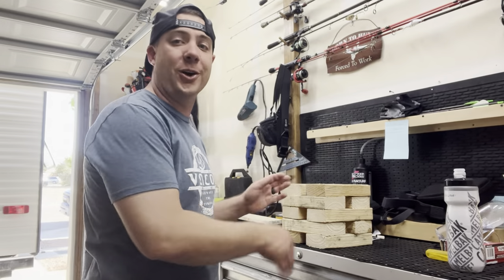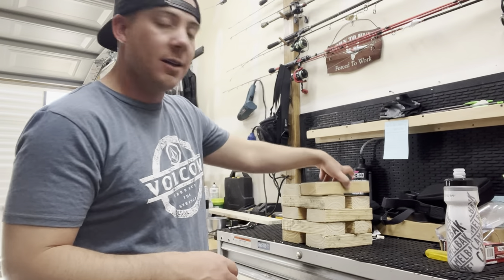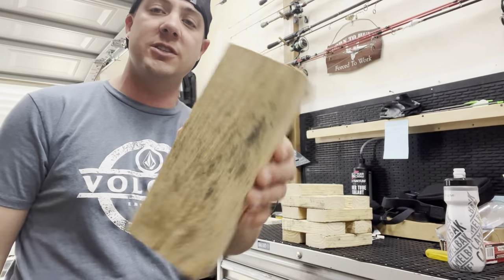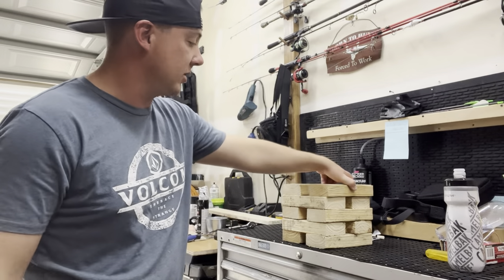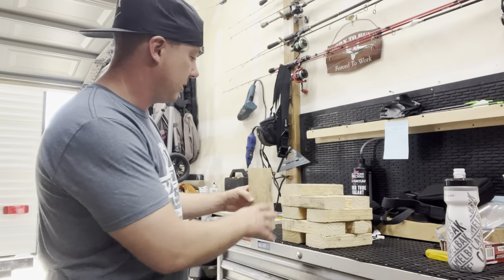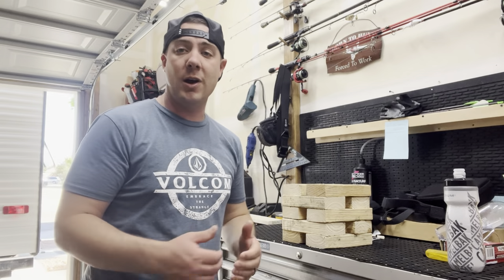I went ahead and did all the sawing beforehand so you guys didn't have to watch me go through all that work. Essentially, I took about a 10-foot section of two by four and cut it into eight-inch sections. I like a pretty tall block to go under my jack, so I opted for it to be about seven and a half inches tall. That gets me where I need to be.